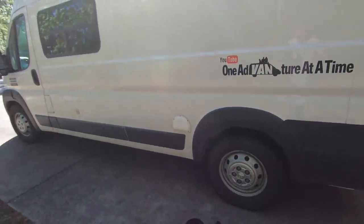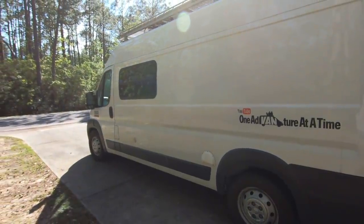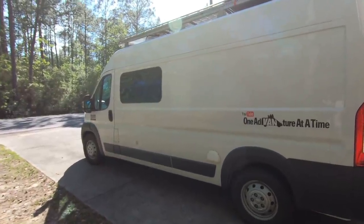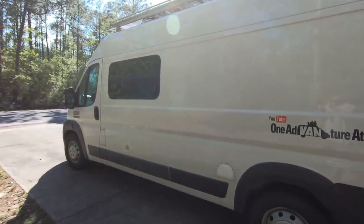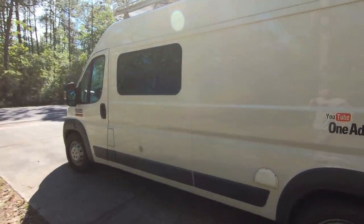Our van is super heavy — we built it out and it weighs 8,700 pounds. We've been all over the United States and it is riding extremely rough right now. So we are going to know right away if this makes any difference or not, and we'll let you know at the end of the video, plus maybe a couple tips on how to easily install your own.